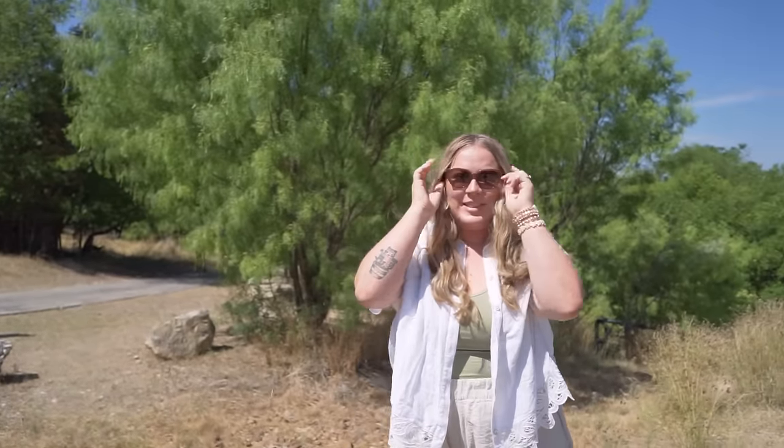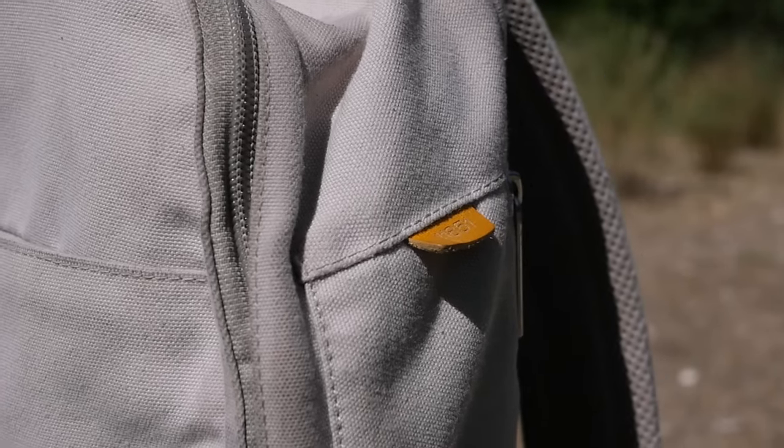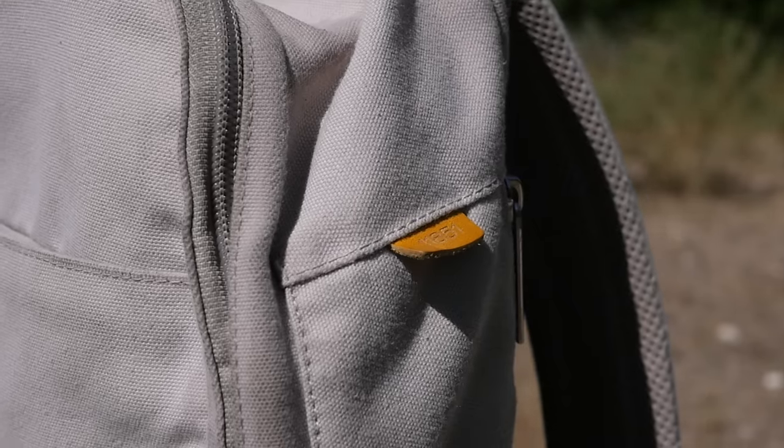I can always tell which side my glasses are on because it's the side with this little tab, which I think also shows which number backpack I actually have from Day Owl.